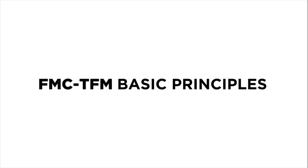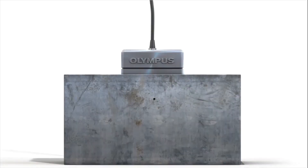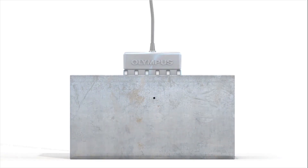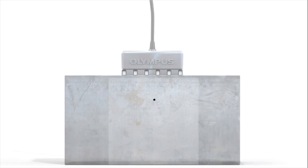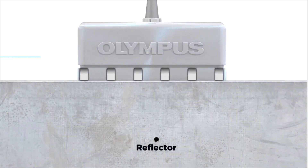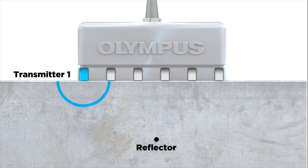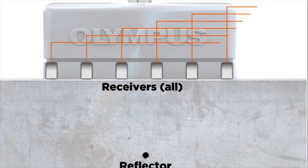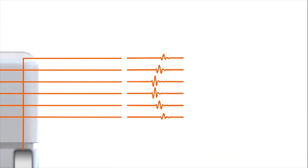Full matrix capture, or FMC, is an acquisition strategy used to acquire all the waveforms possible for a given phased array probe. The fundamental difference with phased array resides in the firing sequence of the individual elements of the probe. Here is a hypothetical example of a six-element probe. Every element is fired separately, then all elements of the array will be receiving at the same time, generating a matrix of elementary A-scans for this given probe.